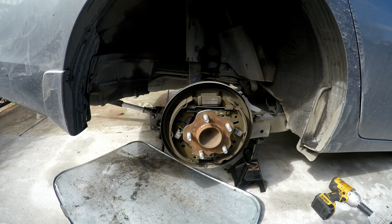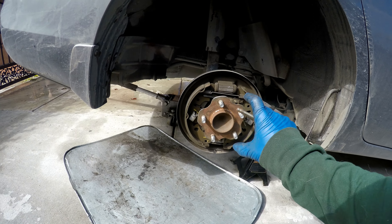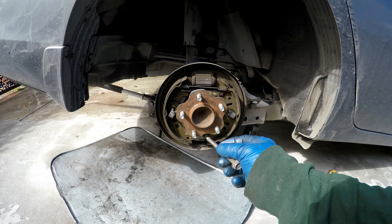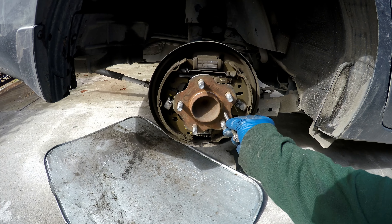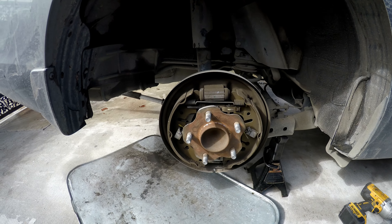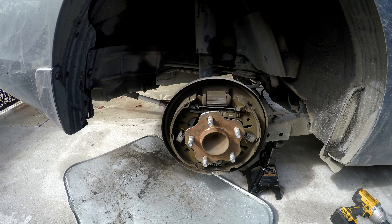The drums are getting turned at the moment, so I don't have them to show you. But if it's hard to get off, it's an M8x125 bolt — you just screw it in there and it pushes against the hub and pulls the drum off. Once you do that, you have access to the shoes.